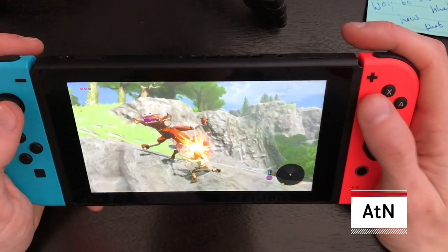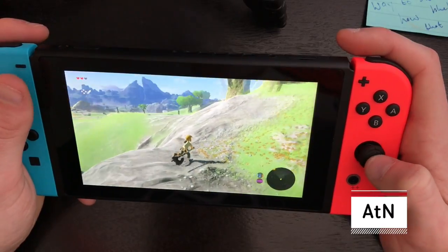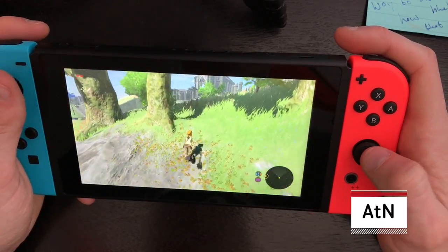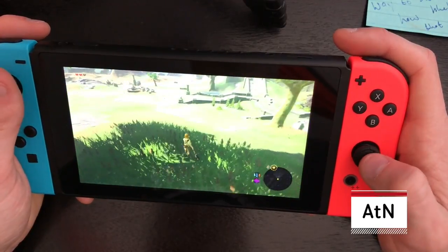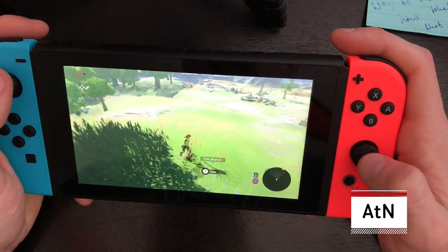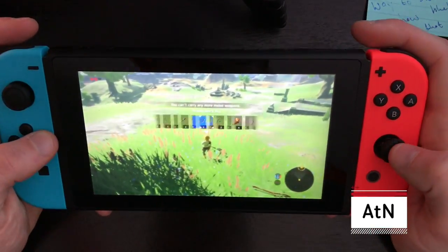It works extremely well in handheld mode — you might have already known that, but just my two cents. I've got no problems with this. Being light — I mentioned it felt really, really extremely light, lighter than I expected. I have so many tree branches — oh wow, that's crazy.